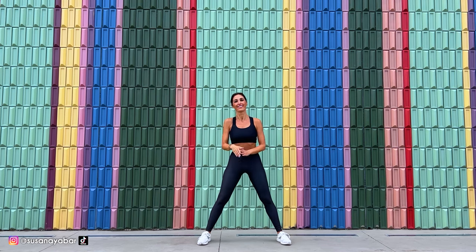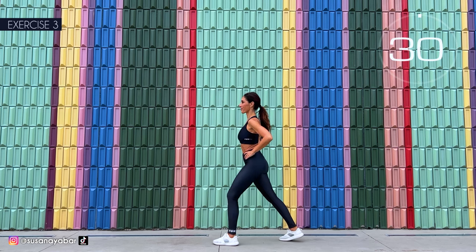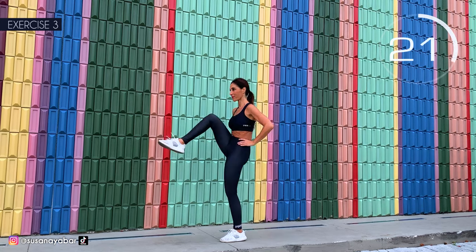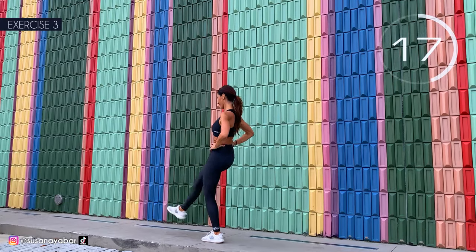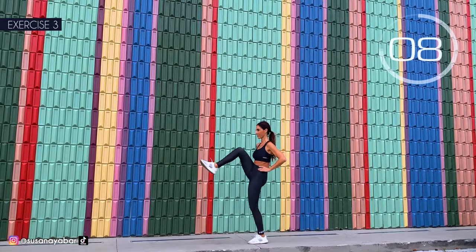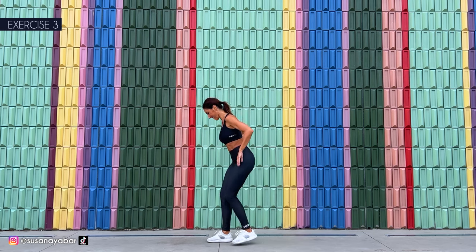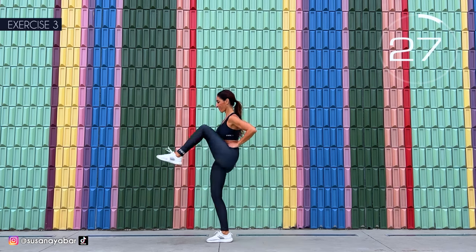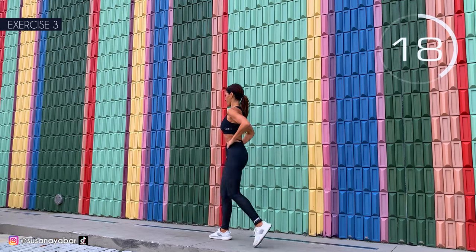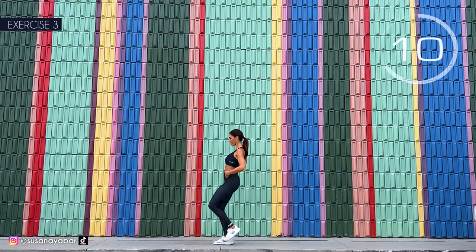Well done. Third exercise: left leg forward and raise the right leg. Here we go. Come on, copy the movement of my leg. Take it backwards. Lift that knee up well. Very good. Switch legs. Here we go. Lift your leg and take it back. If you like balance, support it on a chair or against the wall. Raise the knee.